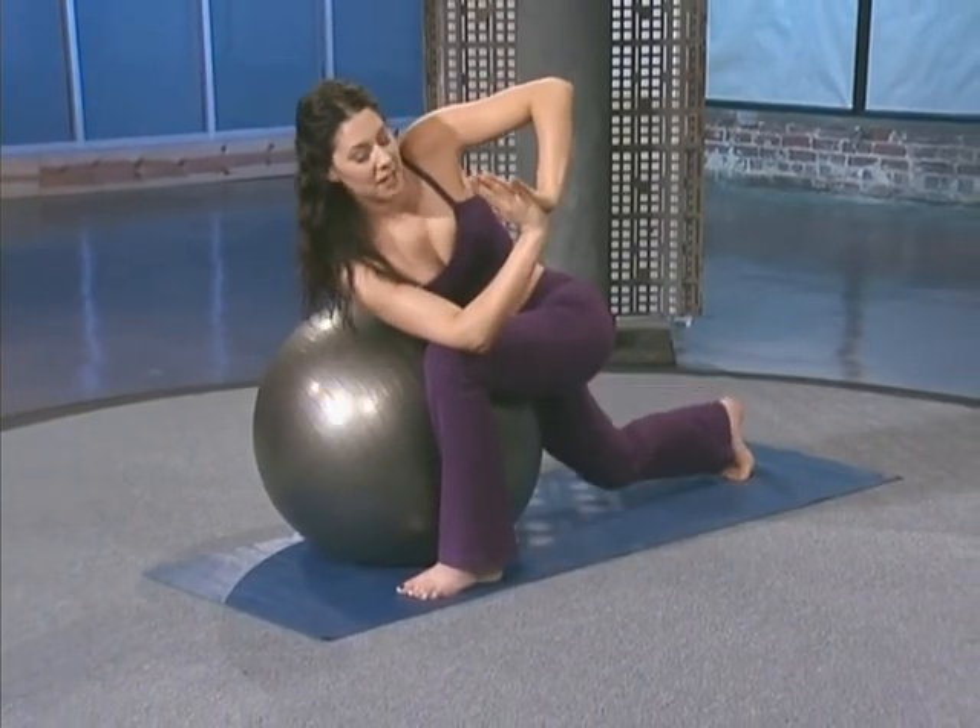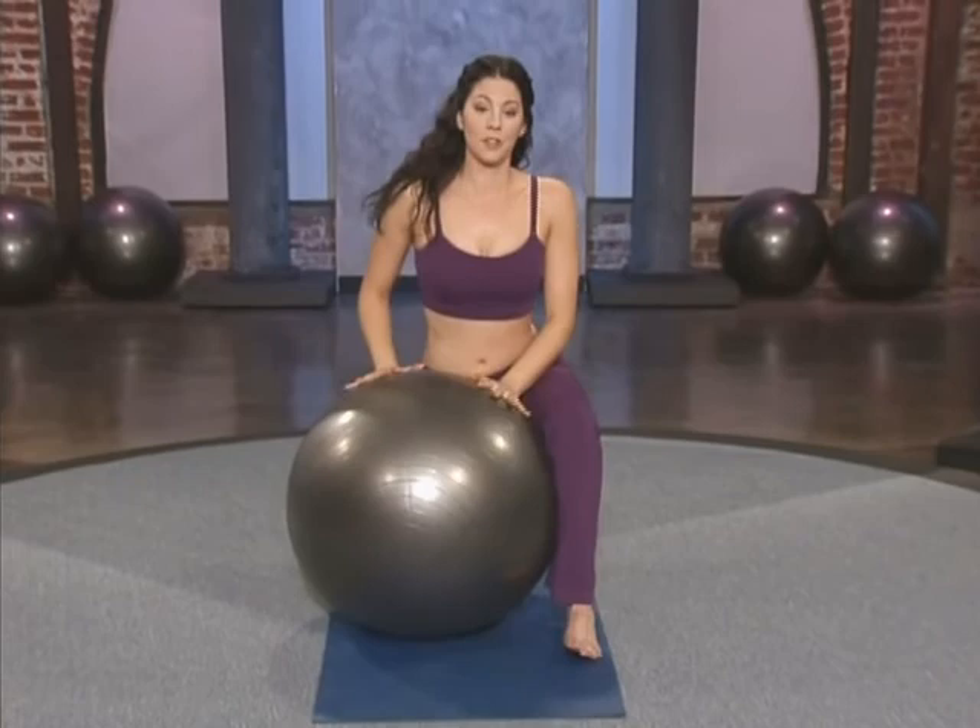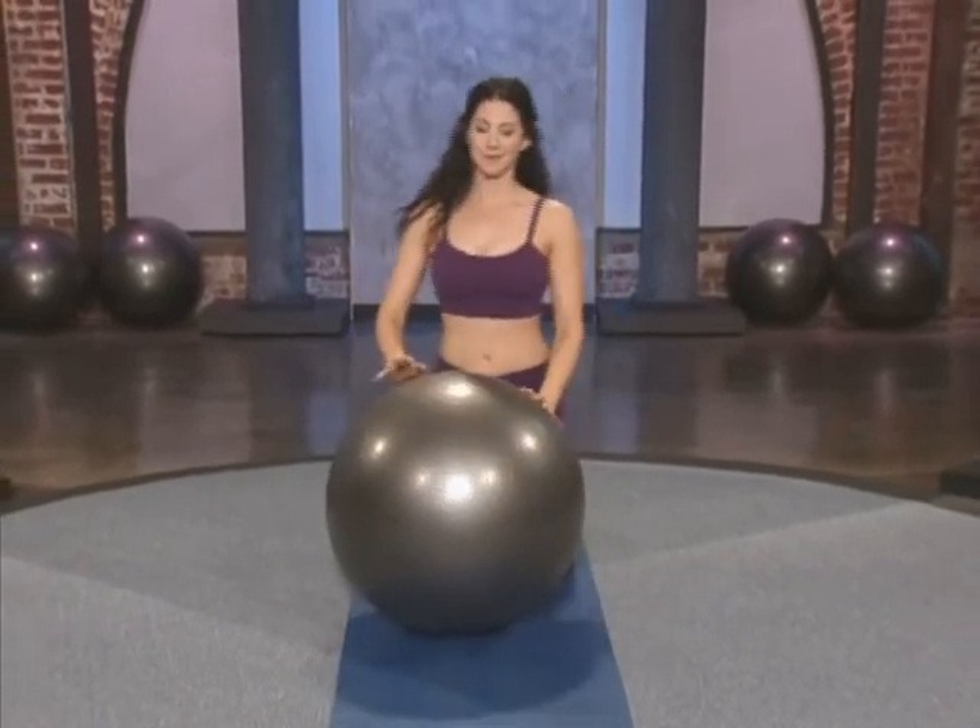And then come out of the pose, come onto both knees, and stand all the way up picking the ball up.